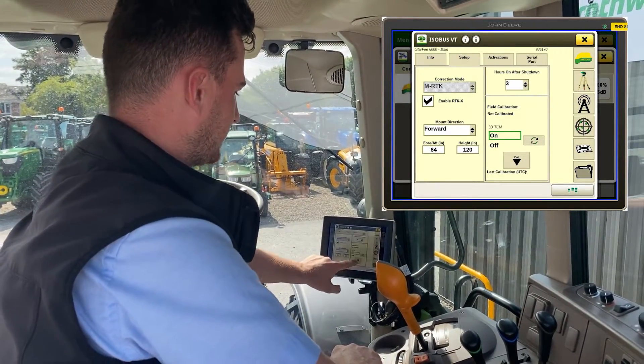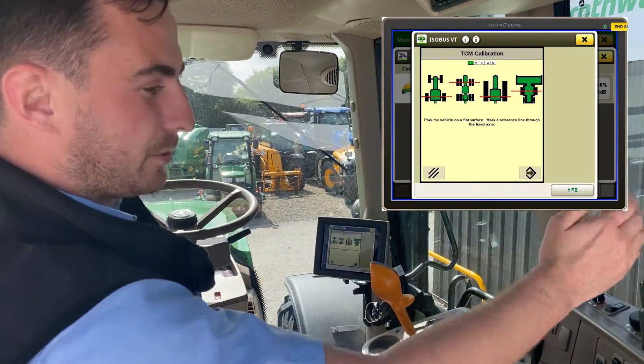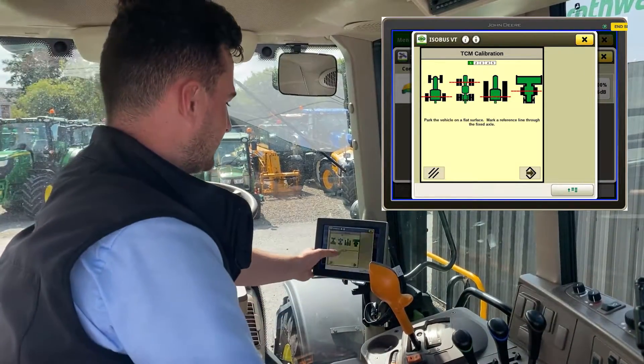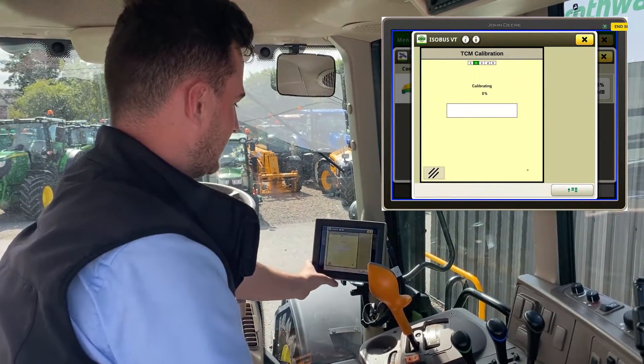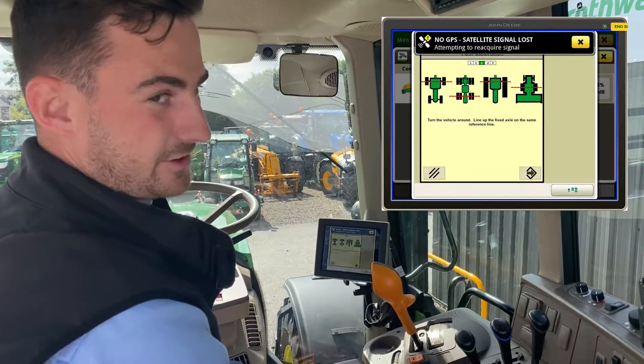To do the calibration, hit this Cal button, have your machine lined up with a fixed point on your rear axle where you can see. It gives you instructions — hit go, and then I'll just quickly turn the tractor around.